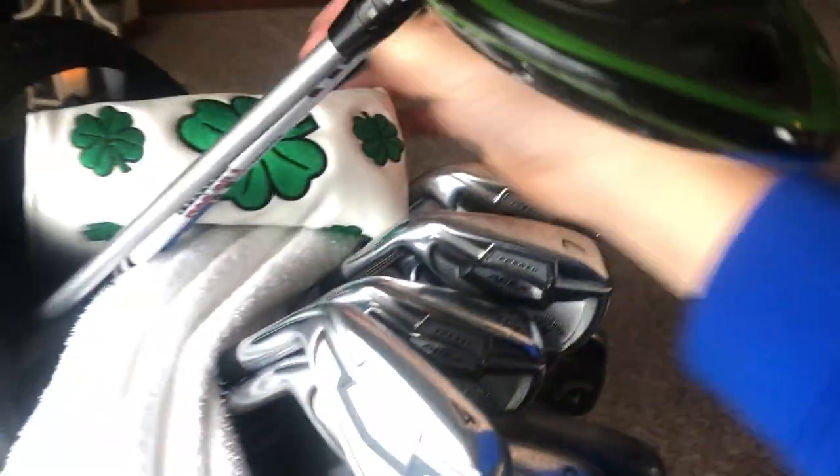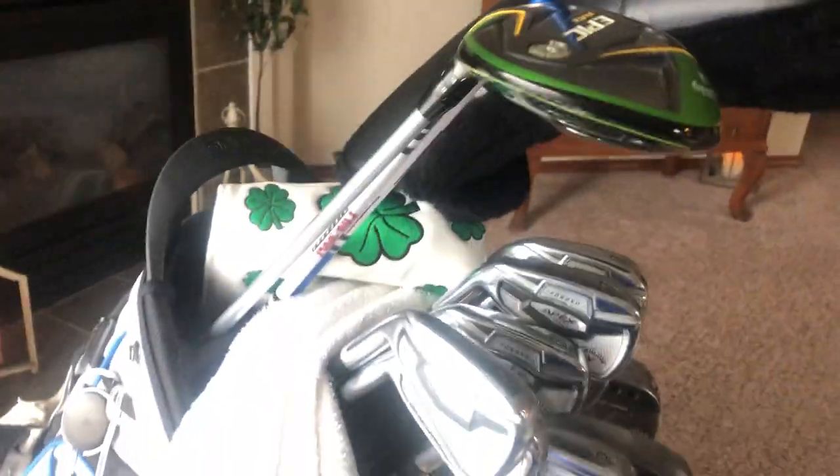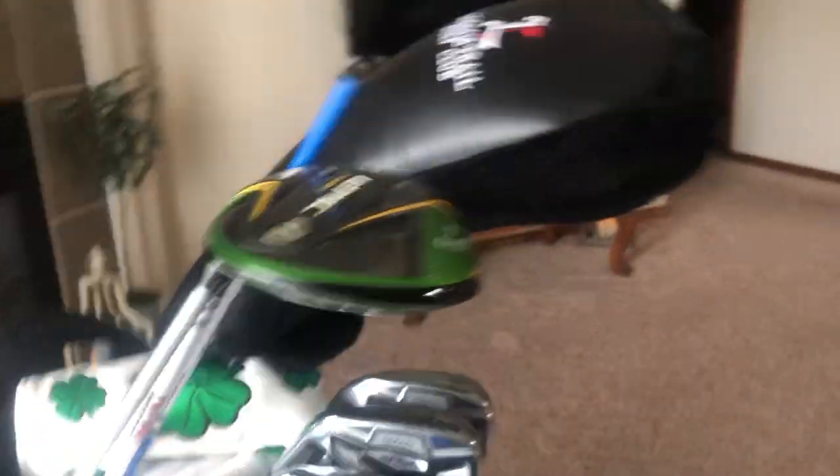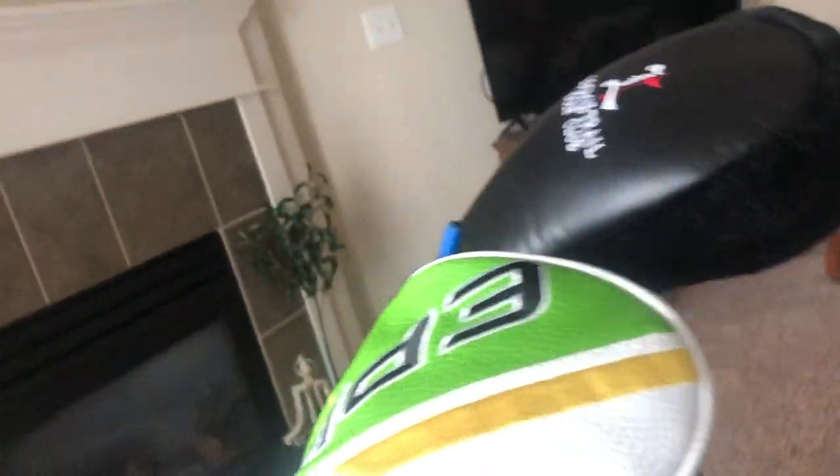Next is my driver. I'm playing the Rogue Sub-Zero in X-Stiff with the stock Hazardous shaft — I really do like that shaft and don't need to change it. I play it down a degree, so it's running at about eight and a half. I've been hitting it super well.